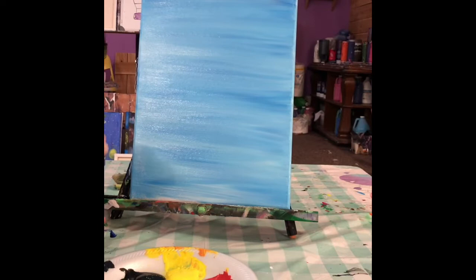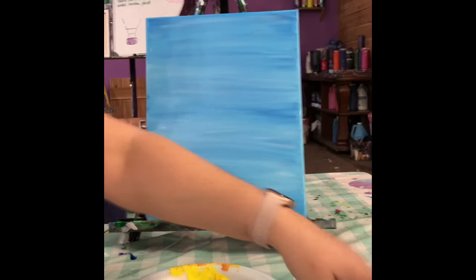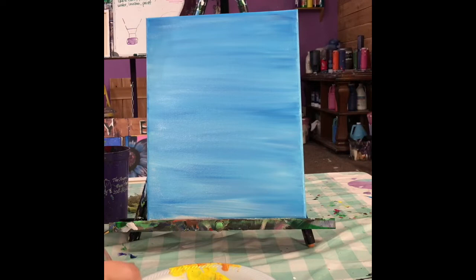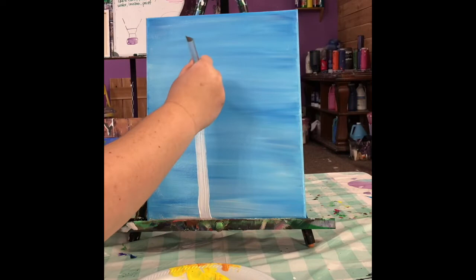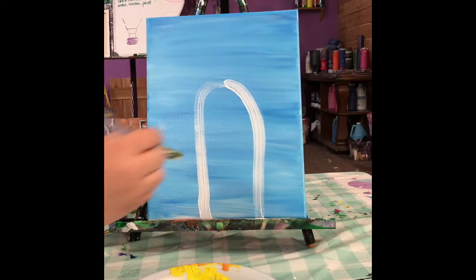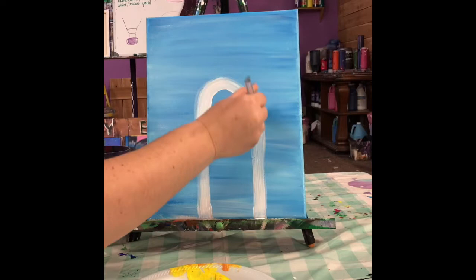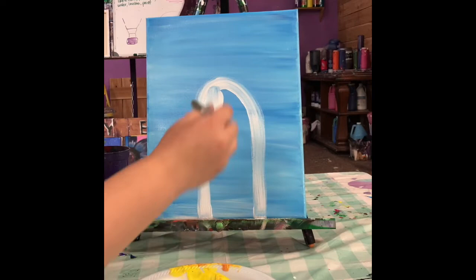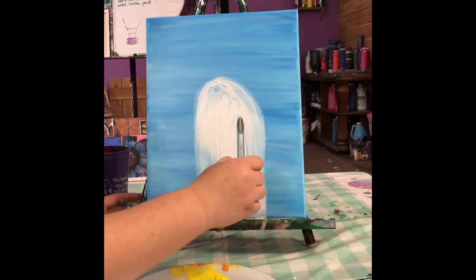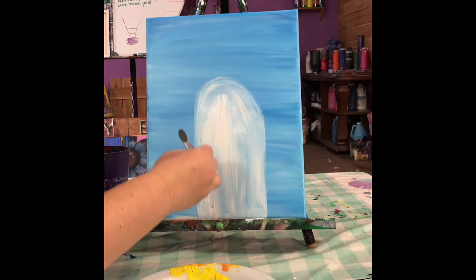Don't forget to wash and dry your brush out so it's ready when we start the llama. The next thing we're going to do is paint our llama. We're going to use our nice clean and dry big brush. We're going to take some white and make a long kind of rectangle shape with a rounded top. You don't want to go too far to the top because you want to leave room for his ears. You can kind of shape him how you want him to look — if you want him to be a little bit wider you can. Then you want to fill it in. You'll start to see some of that blue coming through, but that's okay.